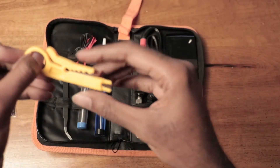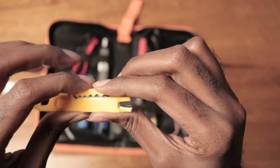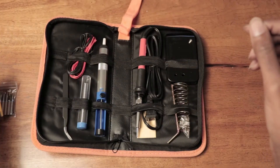We have a wire cutter slash wire stripper. To strip the wire, you put it through here, squeeze down, then you rotate a couple of times and then you pull it out. Wire cutter slash wire stripper.